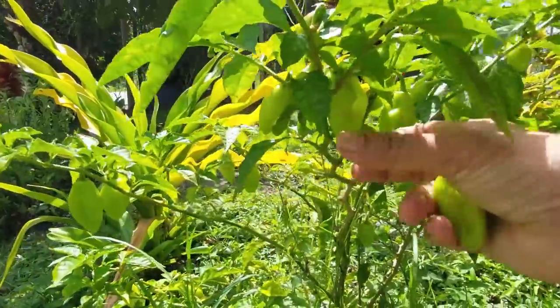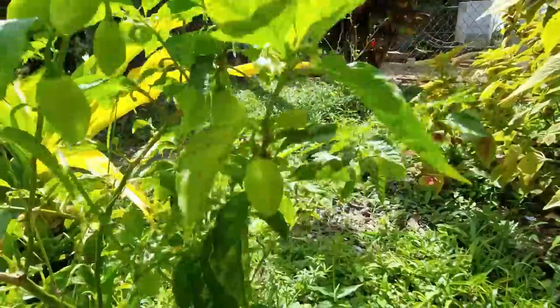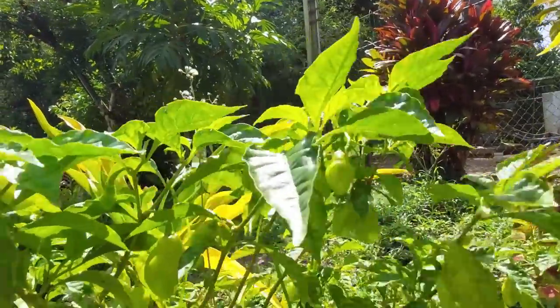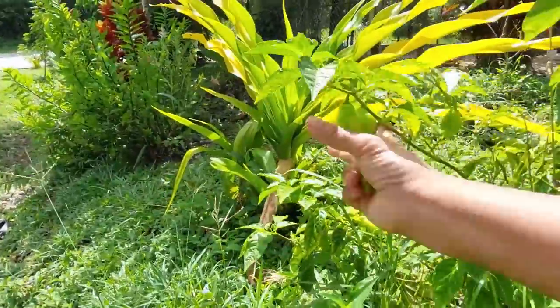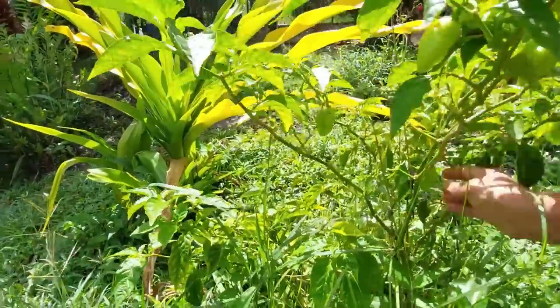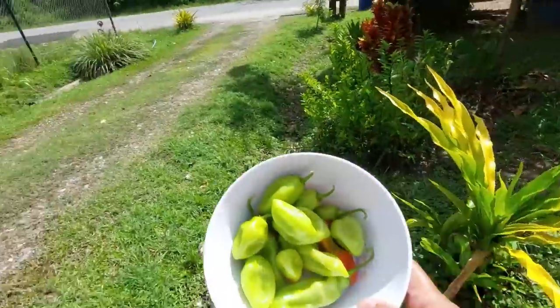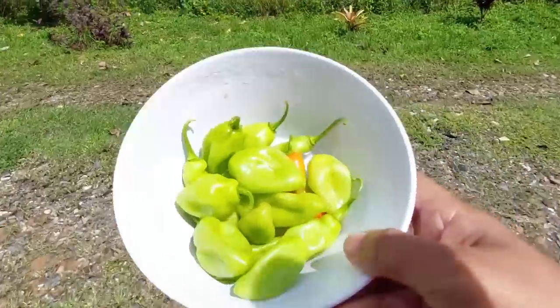These pimento trees are so faithful. I have them over here, I do salt, I fertilize — all I do is just throw the vegetable peelings around the roots and I get pimento whole year, boy! All right, I have some more in the fridge from my last picking.